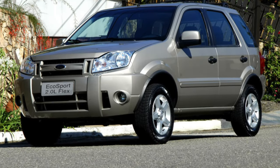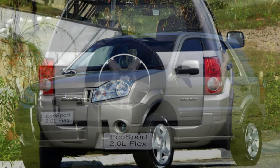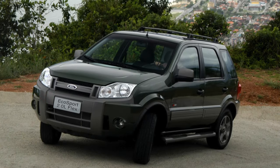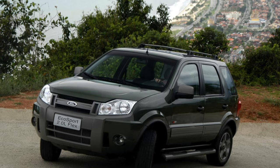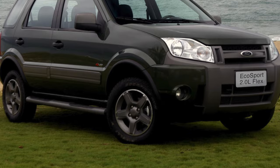Ford EcoSport is equipped with four airbags only for front passengers — two front and two side. Having ensured the safety of front passengers, the manufacturer ignored the safety of rear passengers. This raises a number of important questions on the part of family car owners when children are transported in the car.